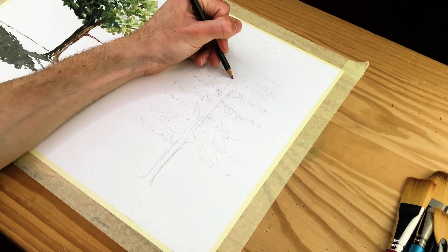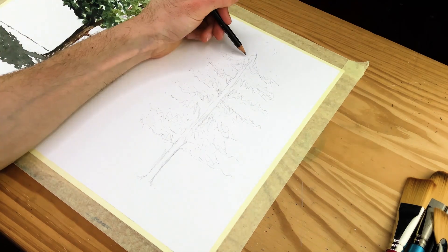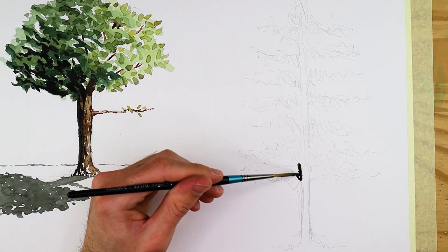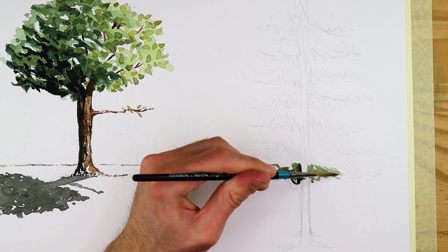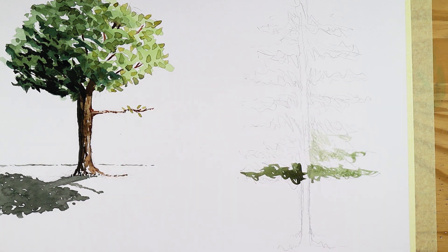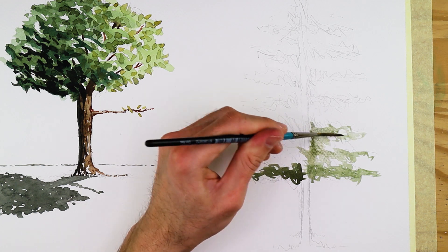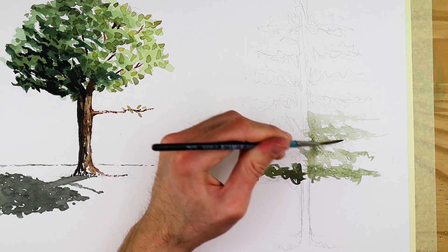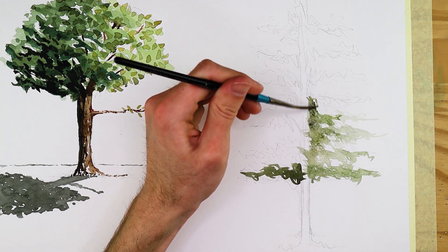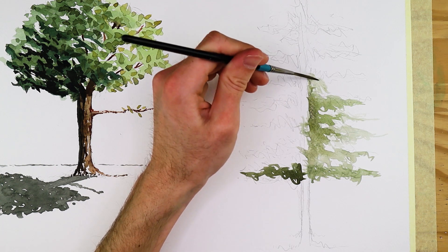Once we have established a very light, faint sketch — so drawing marks don't show through the painting — we can start to apply some light tones of paint. Make a mix of light green, working in some browns to give it a more organic color palette. Proceed to paint thin, scribble-like strokes horizontally with a medium-sized brush, starting with the main bottom portion of the tree. Work on one side first, which will serve as a reference to emulate on the other side, following your pencil sketch to guide the painting process.